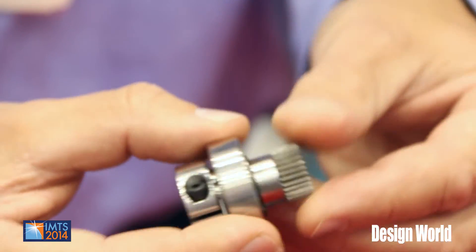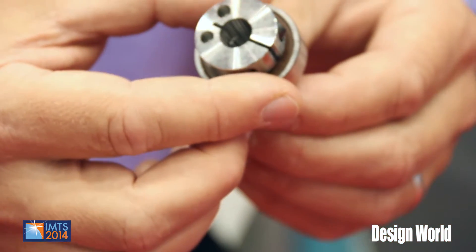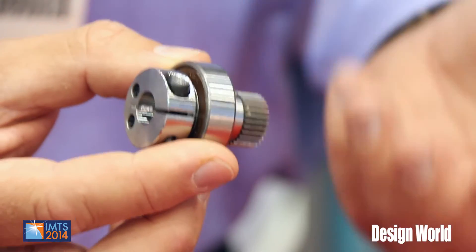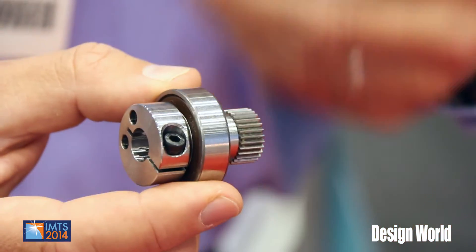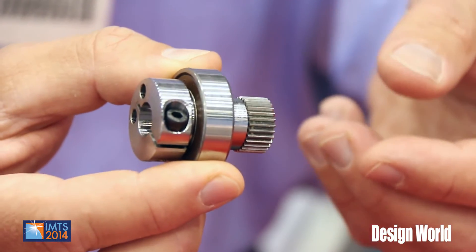The coupling portion and the shaft portion are made out of one piece. Traditionally those are made of several pieces. The advantage this design offers is that the motor inertia will be very low due to the light weight of this design. Also, from a manufacturing point of view, it's very efficient to manufacture it this way.